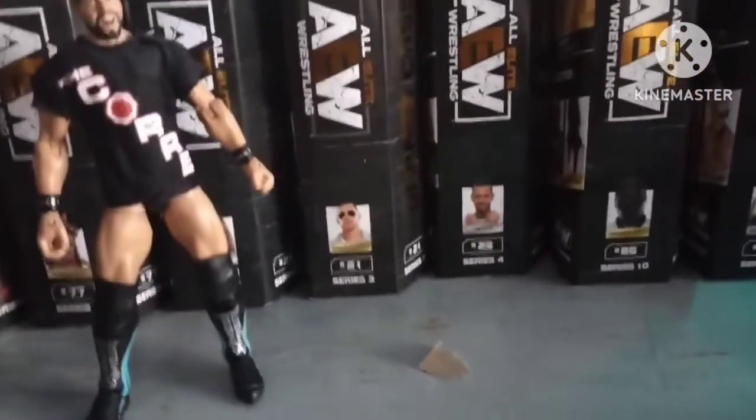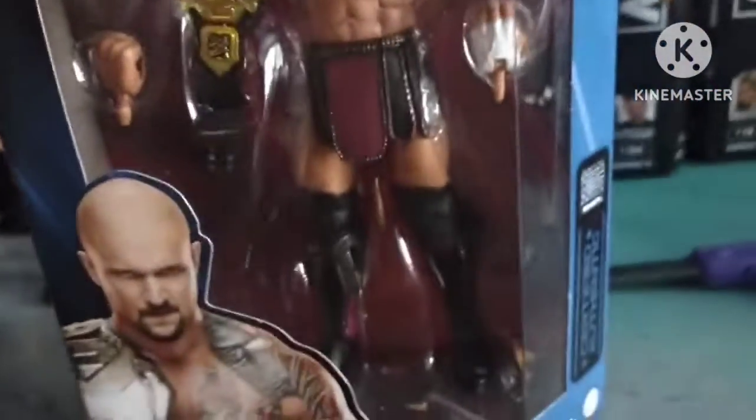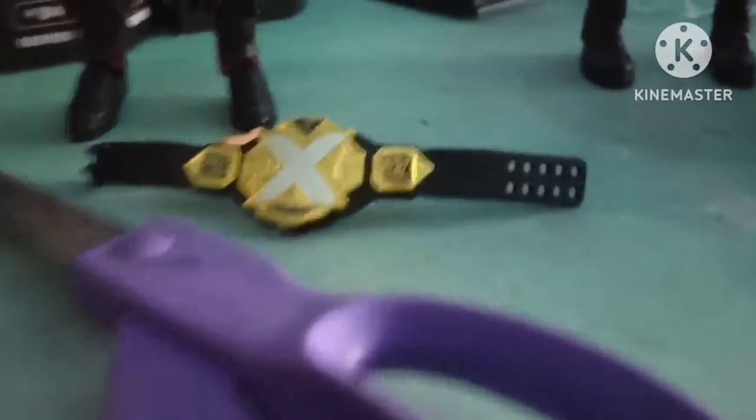Let's do another WWE Elite — Karrion Kross, Fall and Prey. He comes with a grappling hand, NXT title, and fist hand. Let's look at the side of packaging, the back, and the other side. Let's get him out of the packaging — NXT title and hands.